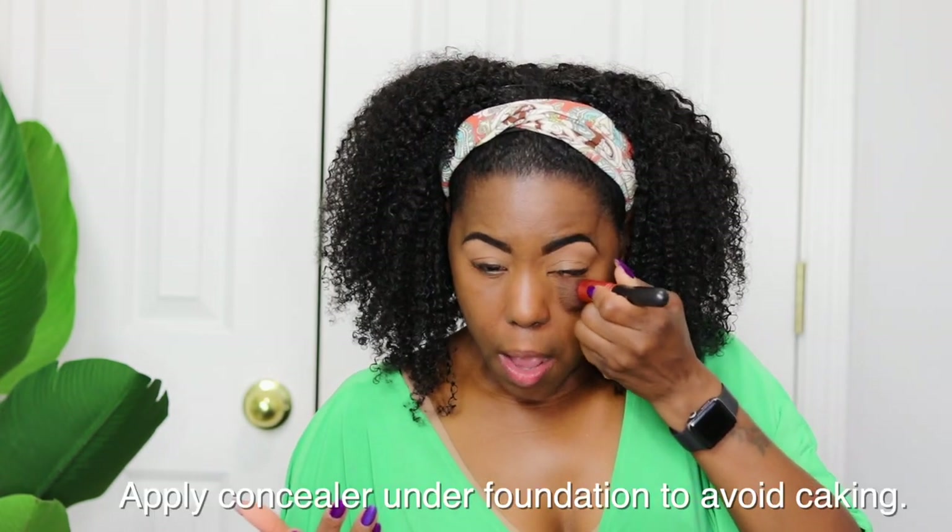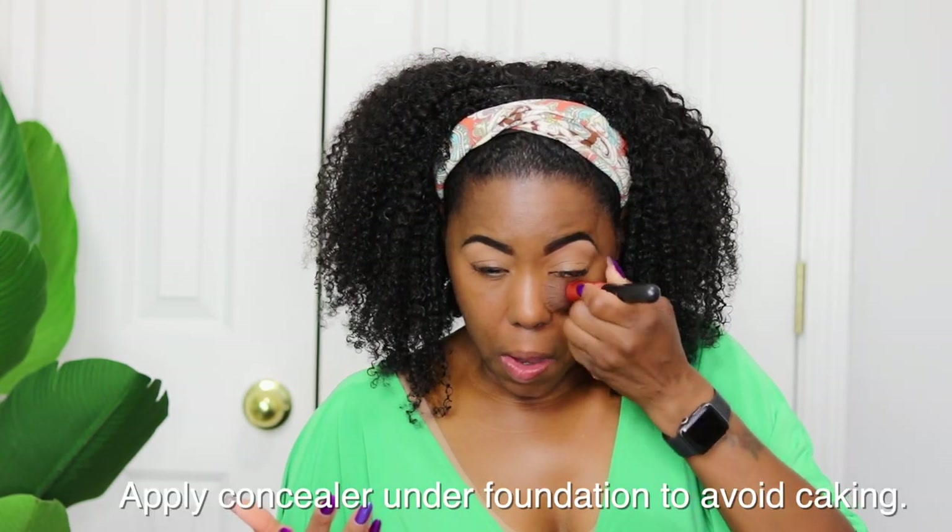For foundation I'm using my holy grail Estée Lauder Double Wear in 6W2 Nutmeg. I've been using it for 10 plus years. I love it because it's full coverage, mattifying, lasts all day, and dries to a really nice finish. I'm also putting a little bit of this underneath my eyes on top of that concealer — and that is part of the technique for baking without the cake.